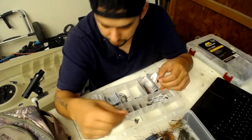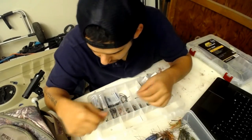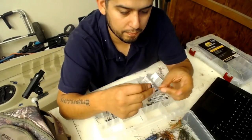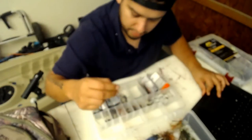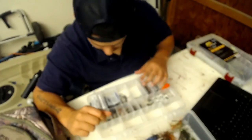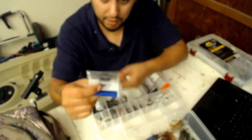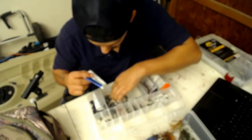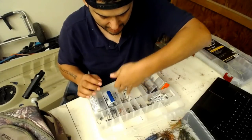These little finesse football jigs with a screw-in thing - it's kind of like a shaky head. I rig my finesse worms on there, sometimes I'll put a Senko. These little swinging round head jigs from Arky. And then a bunch of different weights - bullet weights in different sizes, punching weights, split shots, finesse hooks, weighted swim bait hooks.